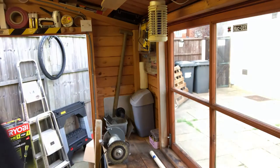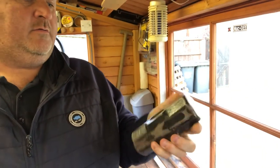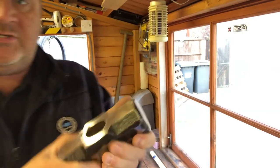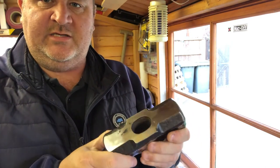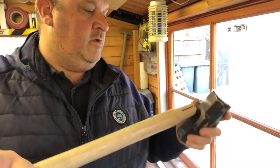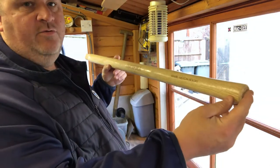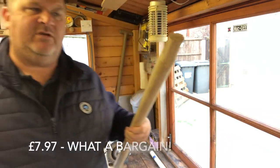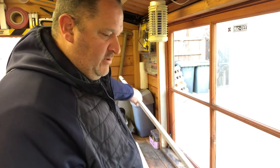I'm refurbishing a sledgehammer handle at the moment — one side is almost done but it gets so hot on the sander I keep having to stop. I didn't have a replacement handle so I bought a nice sledgehammer handle — genuine American hickory, 36 inches long from Faithful. That was pretty cheap, only about seven quid, so I'm quite happy with that.